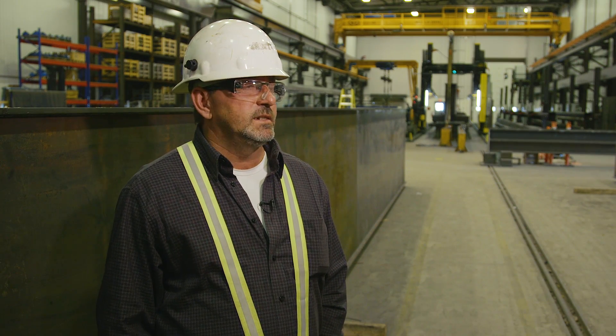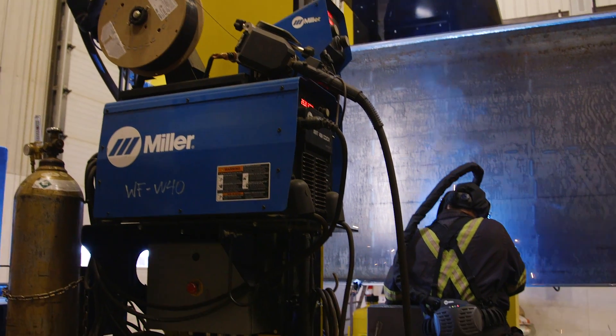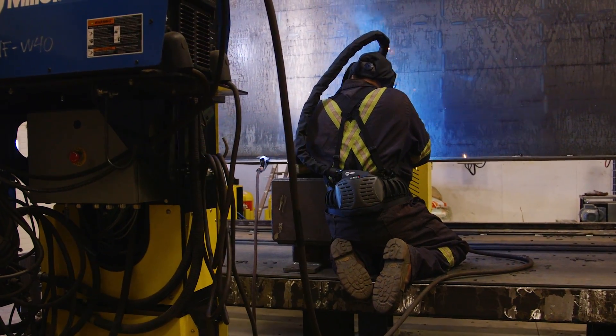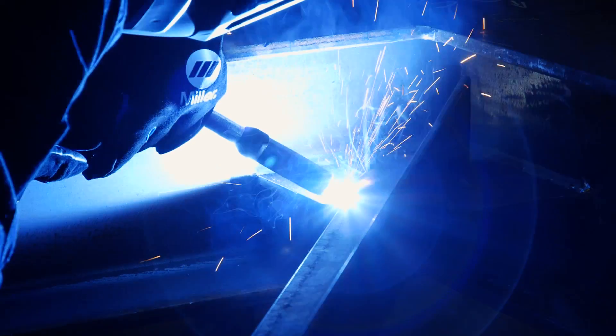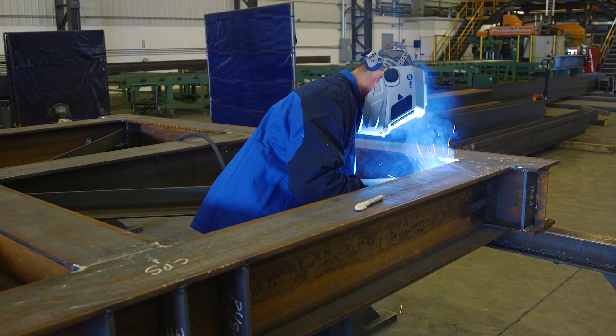We just purchased two XMT 450 MPAs with the idea of going into different types of welding. We're using them for pulse welding and for out-of-position welding. We've done a bunch of testing on it, getting our downhand procedures. It's just one more step that makes it easier where we're not doing everything in position and rolling. These machines seem to work very well for the pulse.